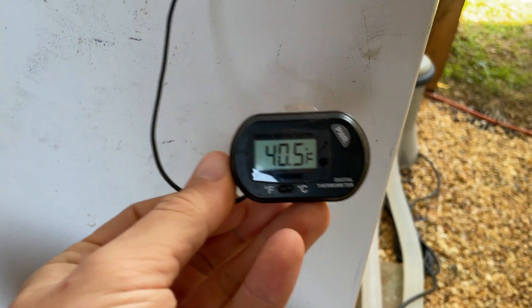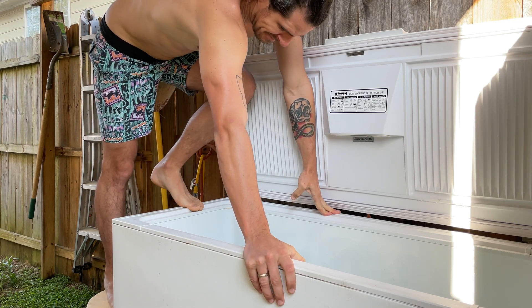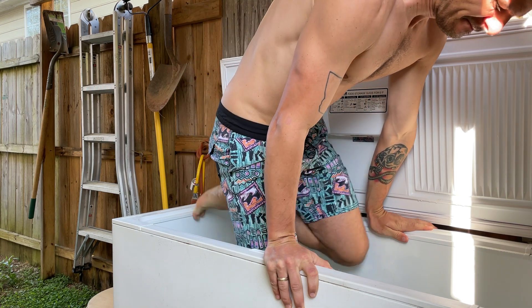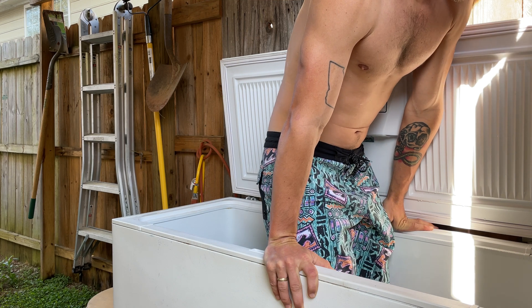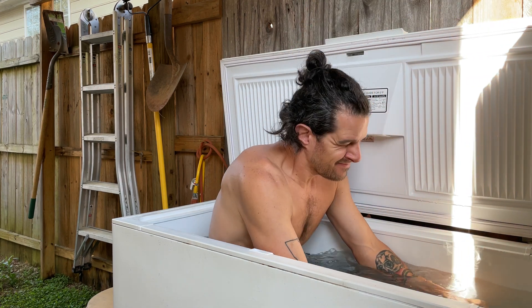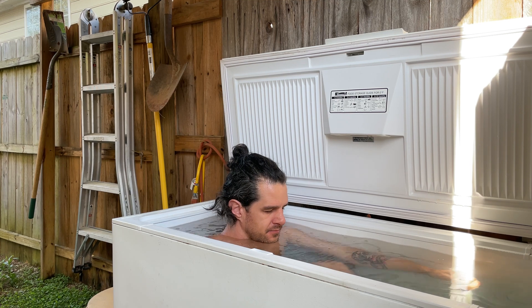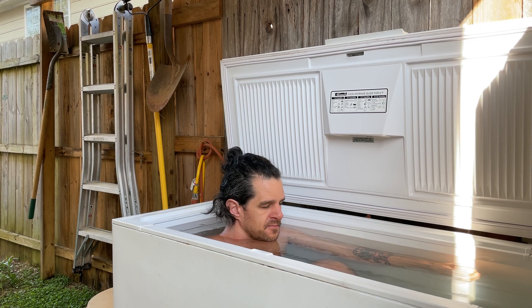Now you're ready to enjoy the benefits of cold therapy. Recent studies have shown that exposure to cold speeds up your metabolism, reduces inflammation, swelling, and sore muscles. It also stimulates your immune system, strengthening it so you're less likely to get sick. Cold exposure will cause an increase in noradrenaline by 530% and dopamine by 250%. Icing your body also helps with anxiety because it stimulates the vagus nerve, which is in charge of relaxing your body.